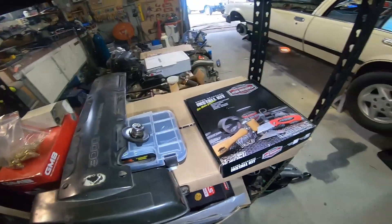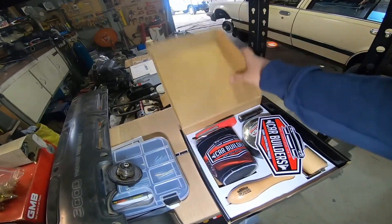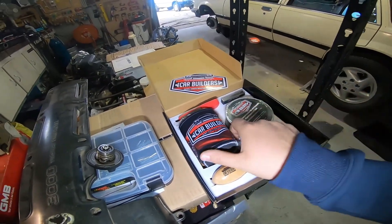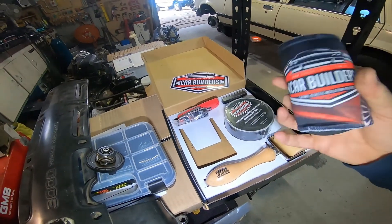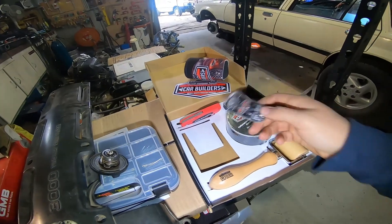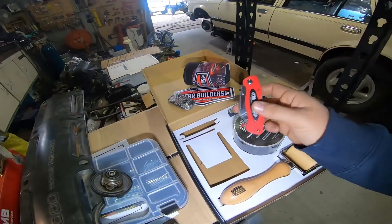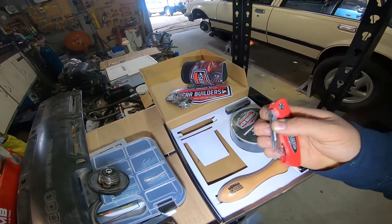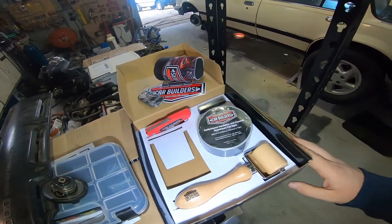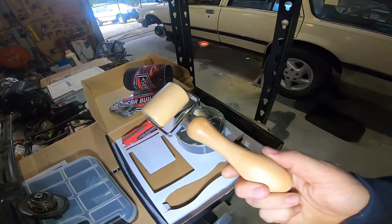We've got all the good stuff — we've got the Car Builders install kit. Comes with all the essentials: sticker obviously, stubby holder obviously, bottle opener obviously, a nice little knife — that'll be good for him to cut his fingers with. And we've got the insulation foil tape and the roller, which you might even try and use.